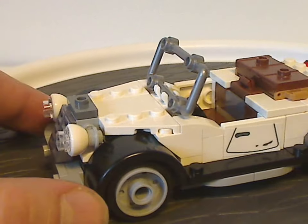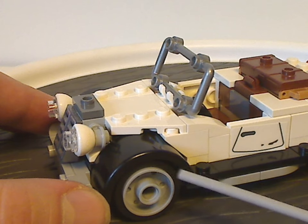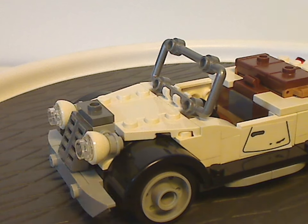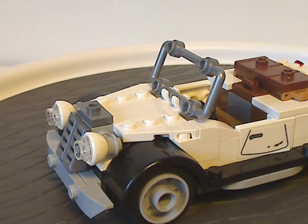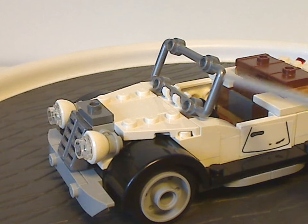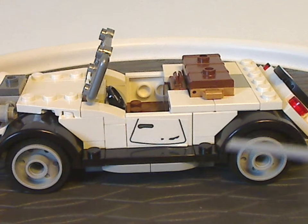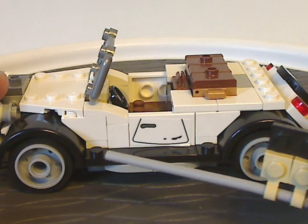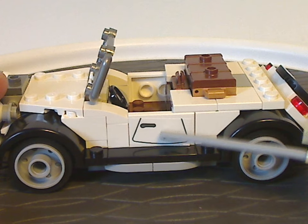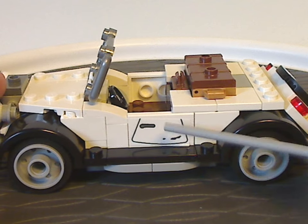The car rim pieces are a little bit wider than usual, which is nice. There's also a railing-type piece used for the windshield, and along the side there are a couple of studs out for minifigs to stand on, plus a tile with a door sticker on it — though I think those could have worked as actual doors.